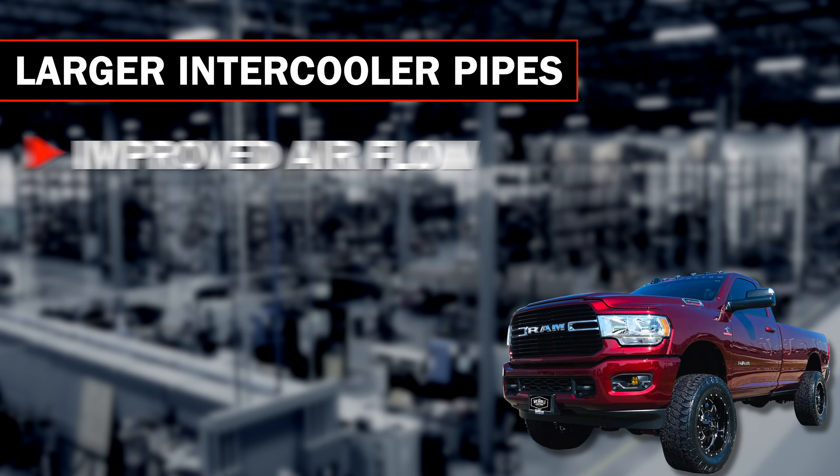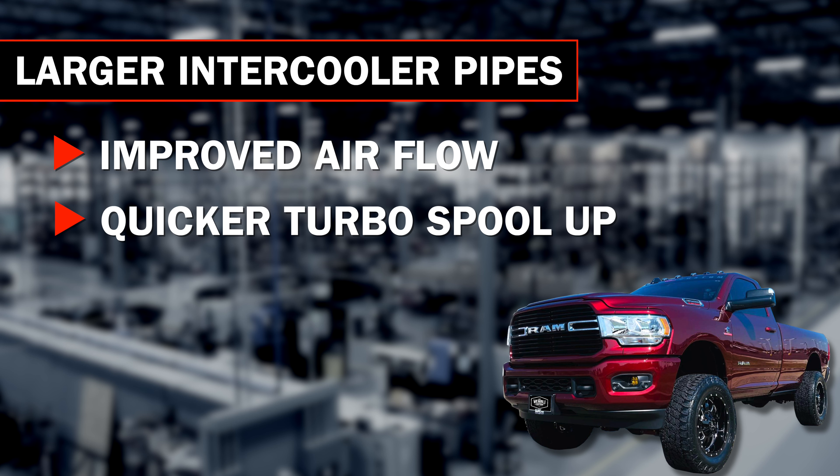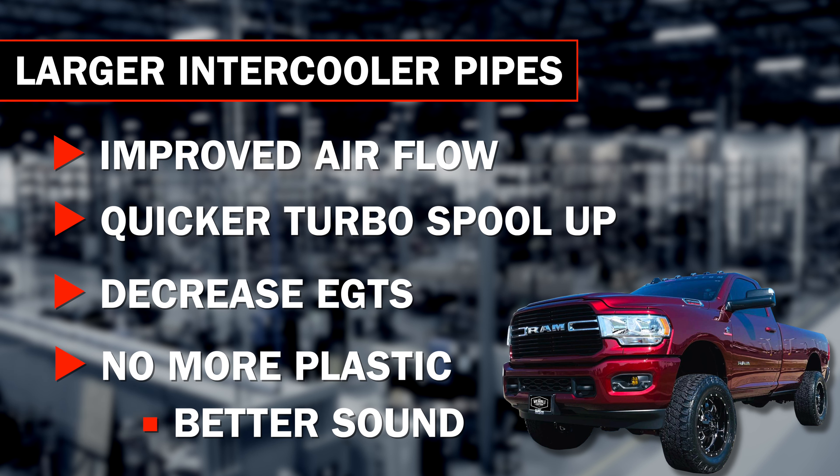The larger intercooler pipes open up the breathing tract of your intercooling system, allowing the turbocharger to spool quicker and also help decrease EGTs. Not to mention, getting rid of that plastic pipe, you'll hear a little bit more turbo and engine noise from the engine bay, which most diesel truck owners prefer.